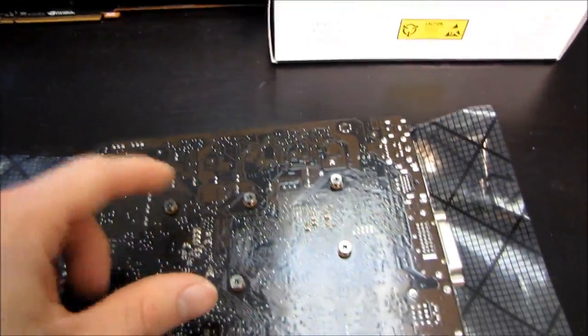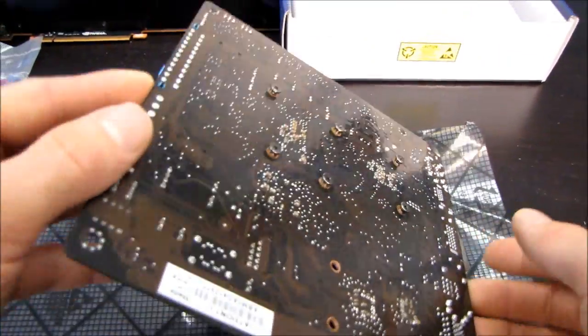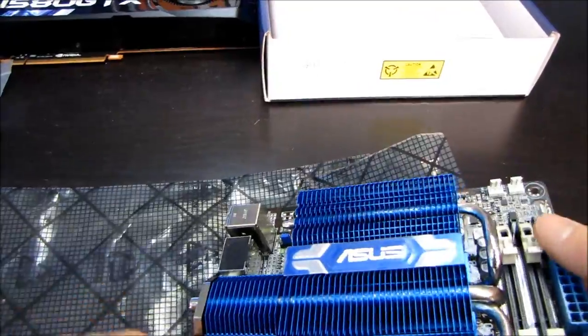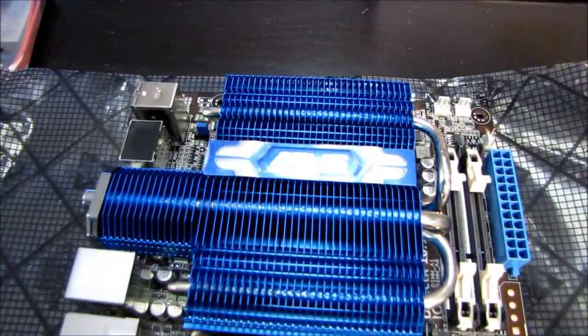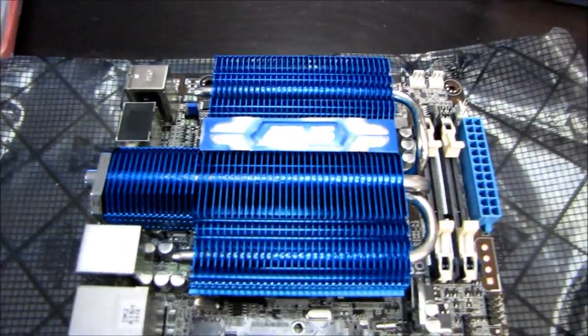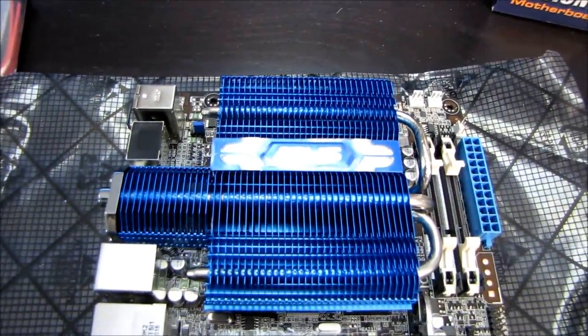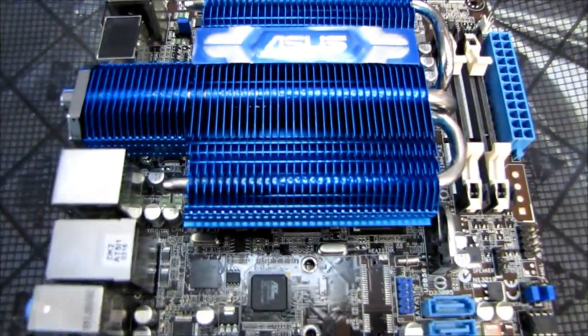The heat pipe cooling solution is attached via screws — I like to see that; it's more secure than push pins and I do appreciate it. So thank you for checking out my unboxing of the ASUS AT5105 IONT-I. Don't forget to subscribe to Linus Tech Tips for more unboxings, reviews, and other computer videos.